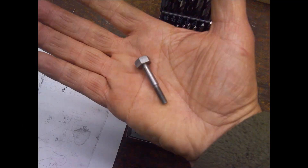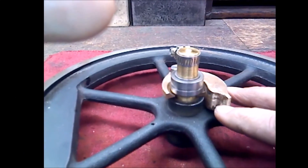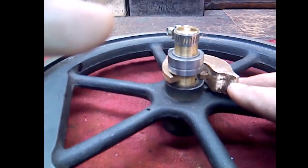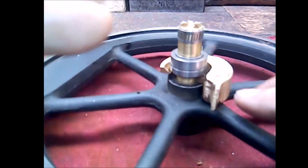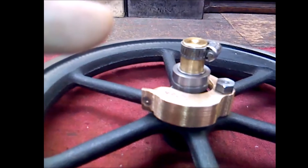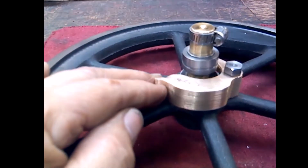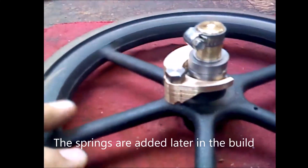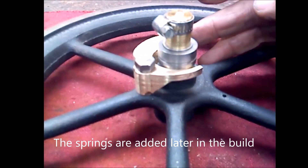Here's the shoulder bolt that was created per the drawing — it had a relatively large head, because that's what the drawings called for. Looks good when it's finished, and here we are with it installed on the flywheel doing its thing. You can see the 45-degree ramp — as I pull out the eccentric, that would be thrown out as the flywheel spins up. It has a couple of springs attached to it.